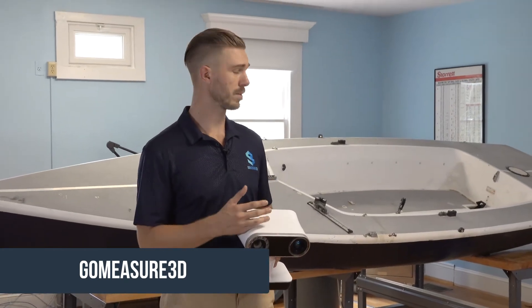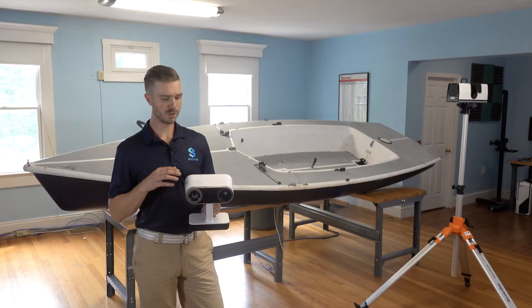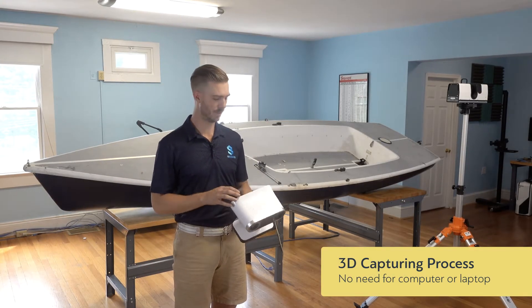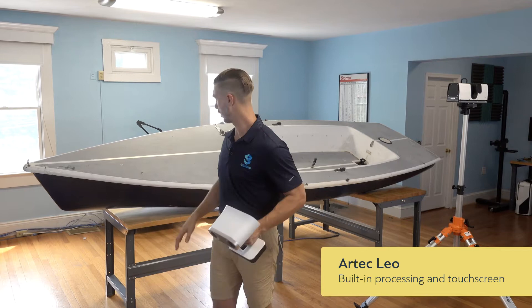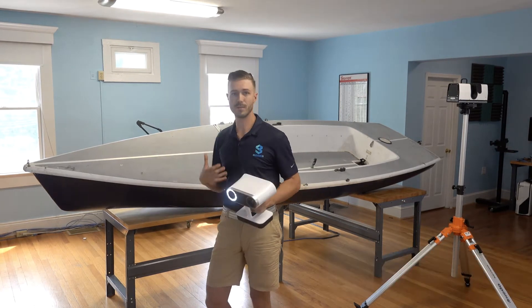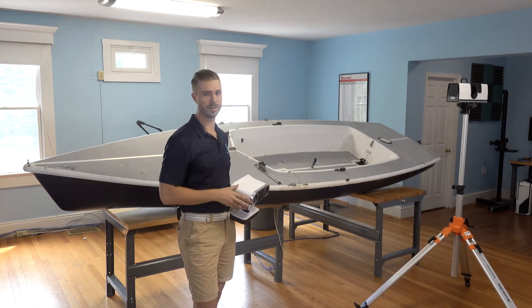Today we're going to talk about the mobile flexibility of the Artec Leo as well as the Artec Ray. With these devices you don't have to have a laptop. With the Artec Leo we can simply power it on and go capture the data that we need to capture, whether it's something like this boat or a smaller portion of a larger object. The same thing applies with the Artec Ray.